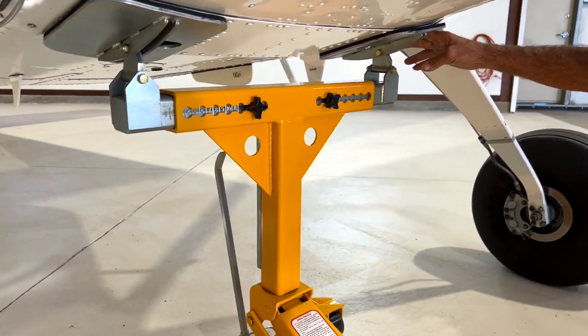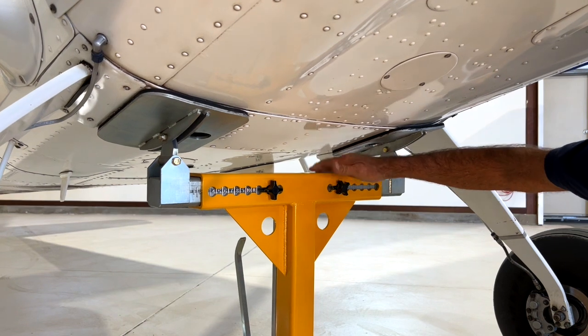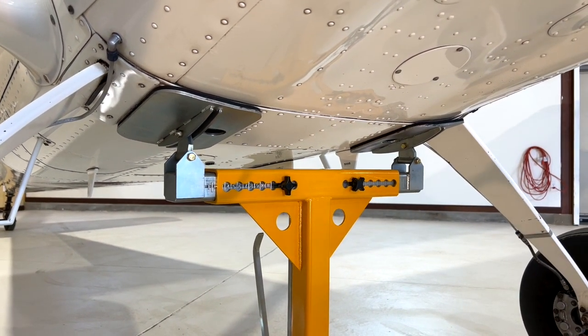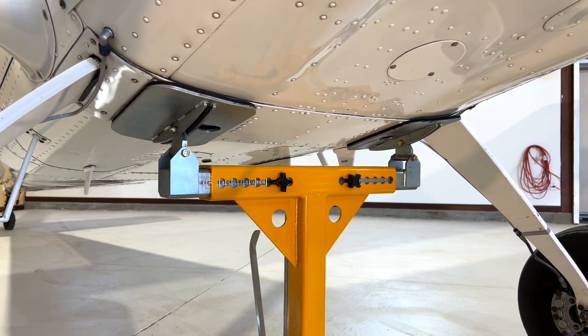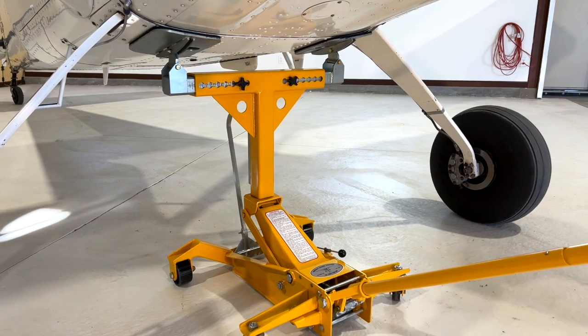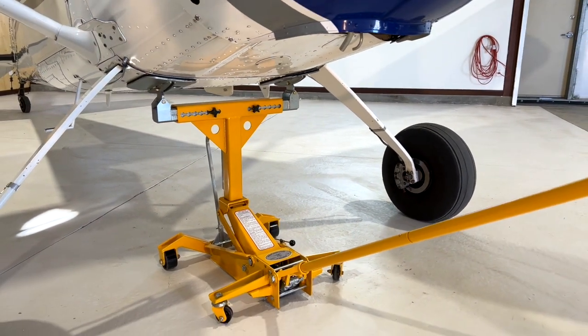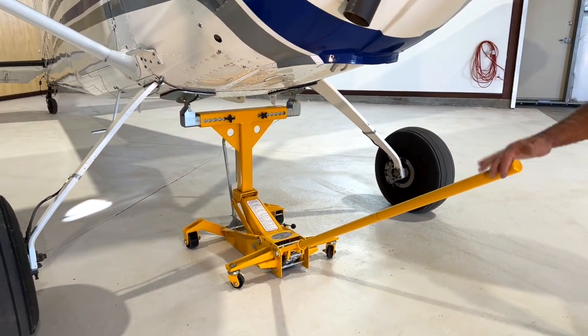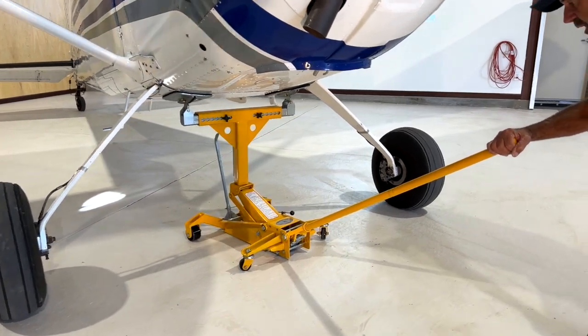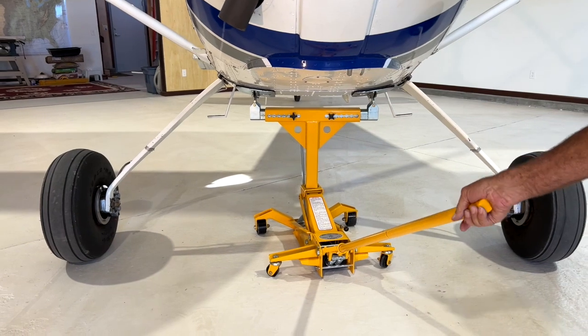This is about as wide as you want it. A Cessna 206 is wider, 182 is a little wider, so those could go out a little bit further for those aircraft. On a tailwheel airplane, you can have the jack right where it's at, right here, and you've got clearance. If it's a nose gear airplane, this just gets rotated out of the way of the nose gear.